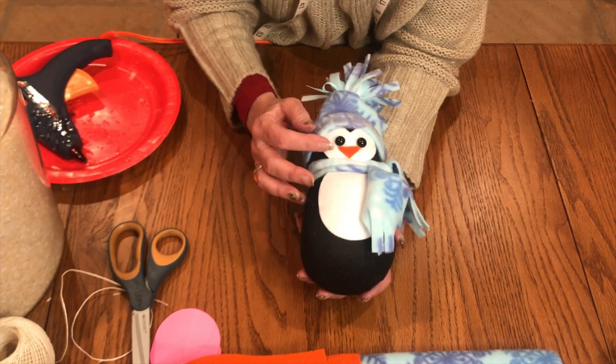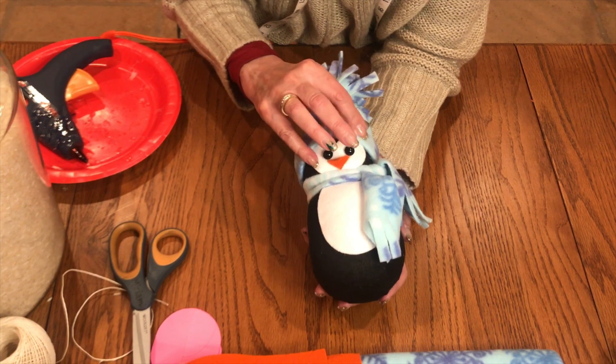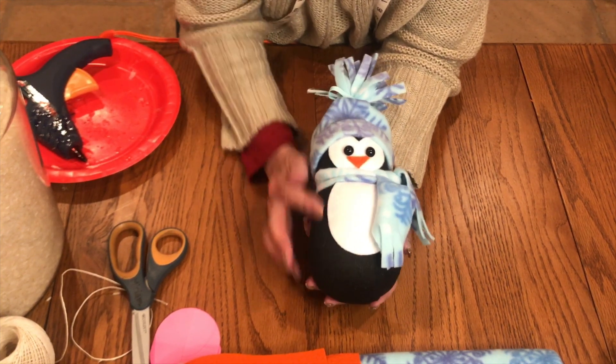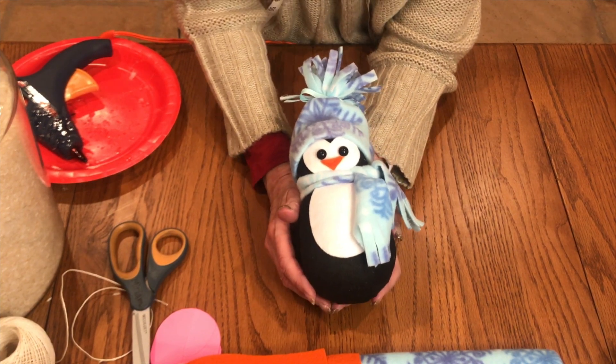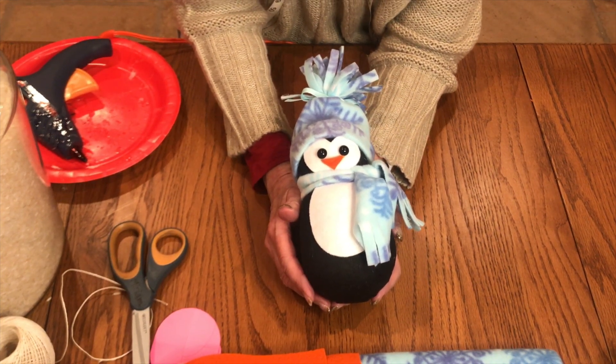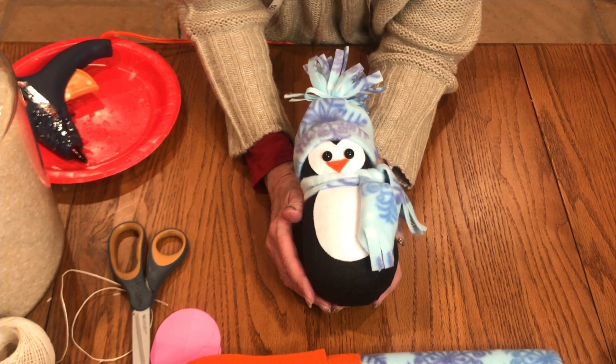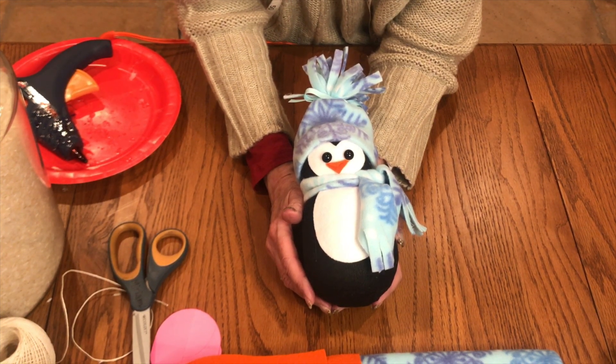And you have a little winter penguin. Here he is all completed — look how darling he is with that cute little winter hat on. I love the colors, he turned out so cute. I really appreciate you watching. If you like it, make sure to press like, subscribe, and I'll see you soon. Thank you.